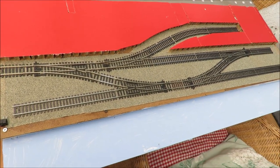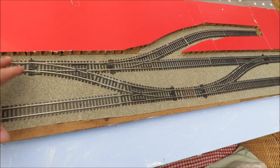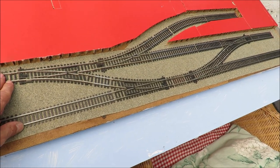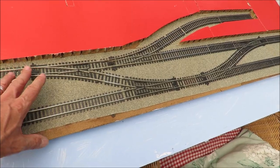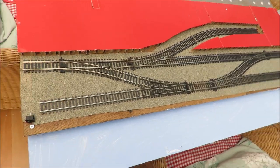I hope that's useful to people. Length doesn't matter — so if you had a long fiddle yard, if you wire it in the right place you can power your fiddle yard off of it as well, using passing loops. If you're doing an end-to-end you need to think a bit more, but for your shunting layouts it's that simple.